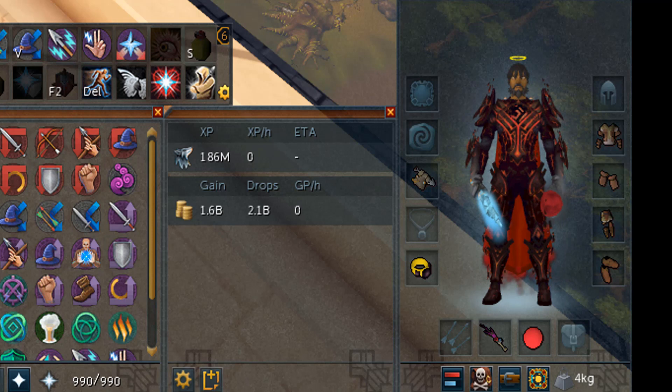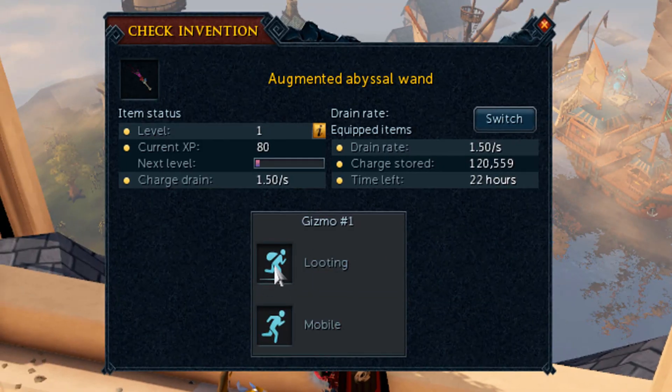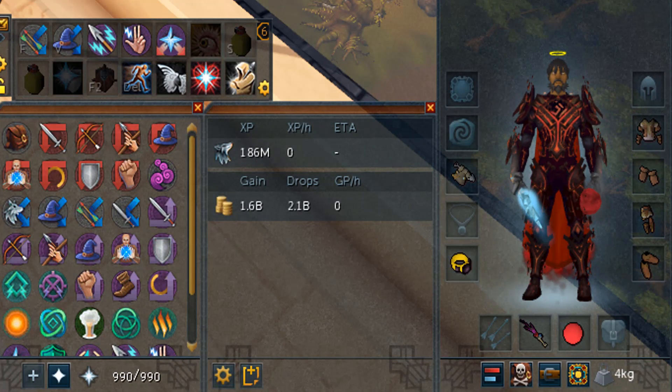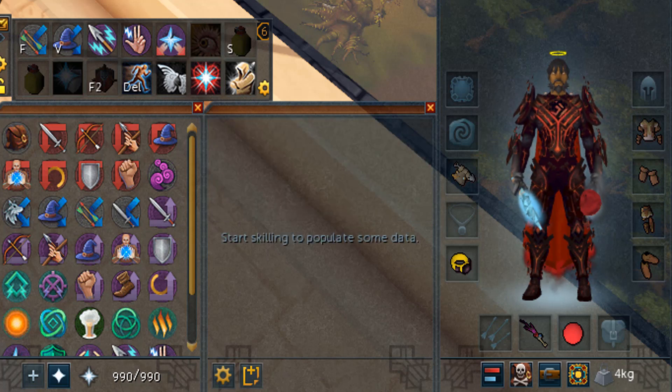I also have the Luck of the Dwarves for when I accidentally open one of the caskets, which sometimes happens with hard clue scrolls. I have four weapons — the abyssal orb and abyssal wand with the mobile perk on the wand, and the looting perk, because you need to search quite a lot while doing clue scrolls and it saves a little bit of time. It's not a tier 90 weapon because I have different perks on there, and I find it a bit overkill to buy another tier 90 just to do clue scrolls with a mobile perk. The abyssal wand works fine, and I only use it with some of the emote clue scrolls.